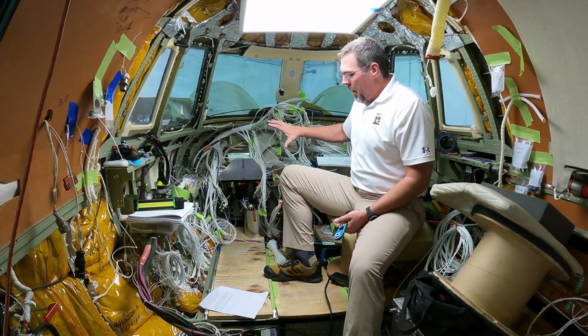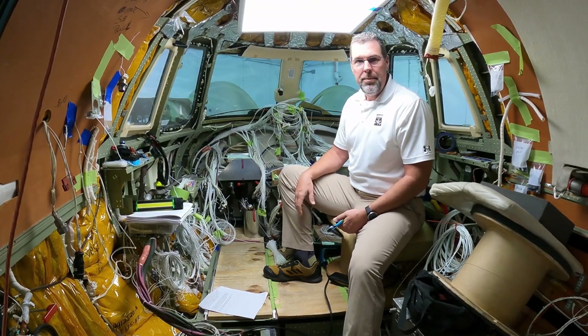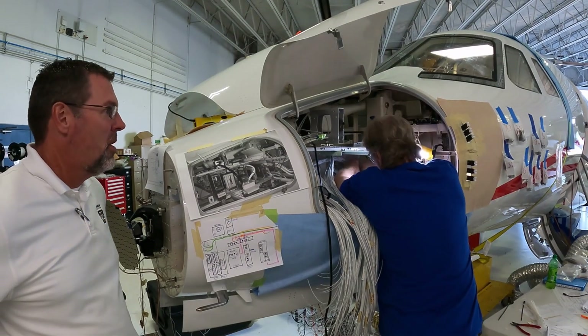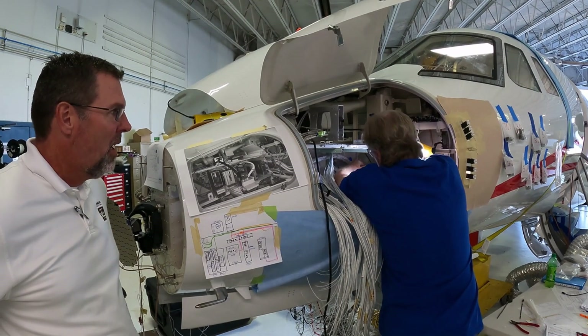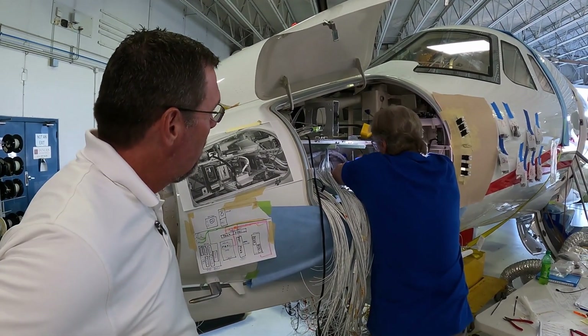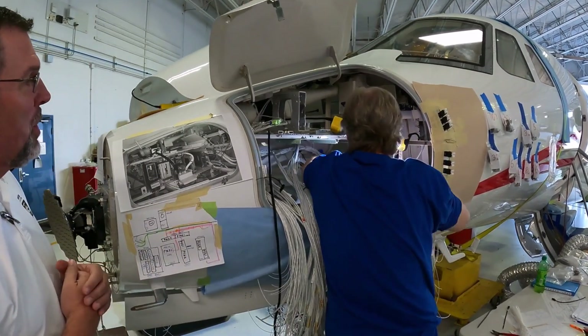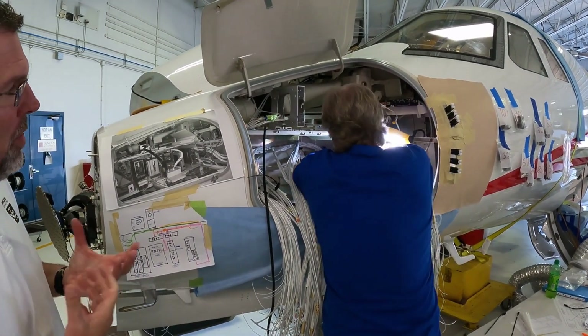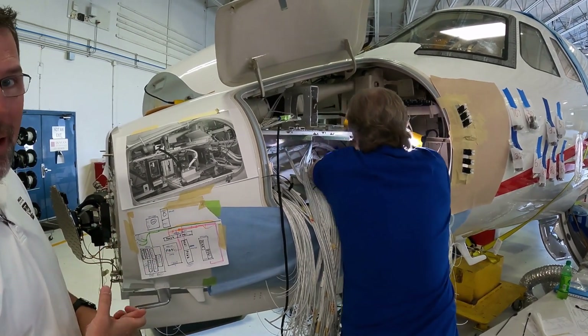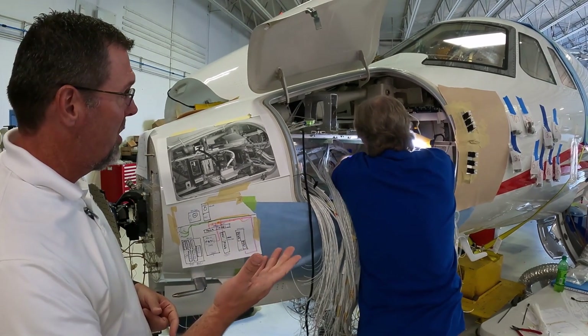So that's everything going on up here. We have a similar process going on out the nose, so we're going to go show you that now. We're out here in the nose — Terry is in the process of laying the new harness in here. This is a very tight area to work. He's going to put in the new harness, then cut it to length to where the boxes are and start the termination process like we showed you inside.